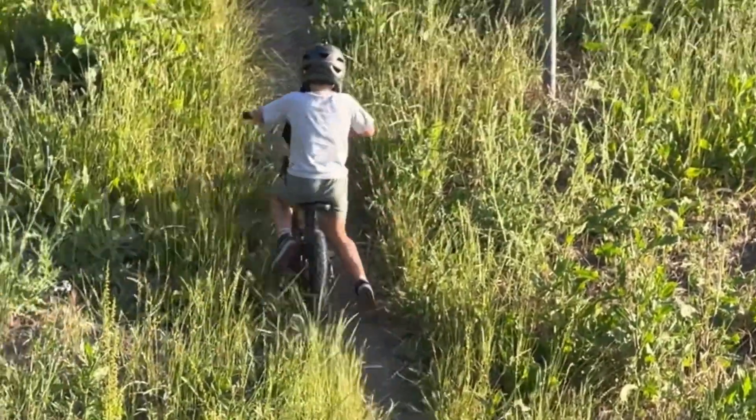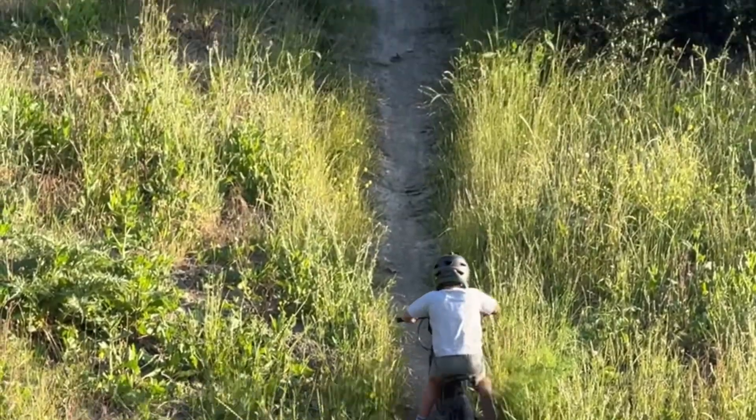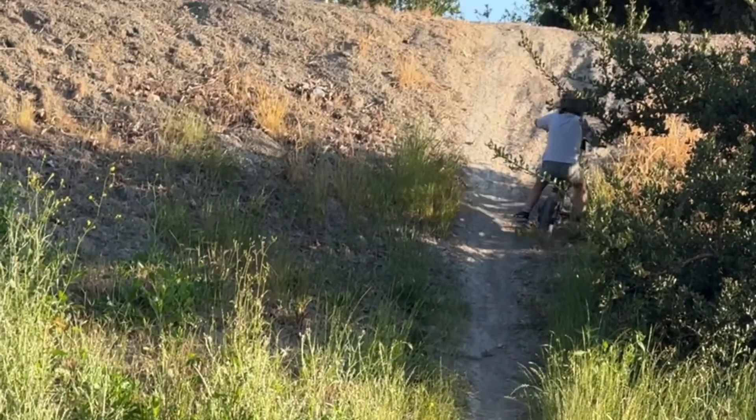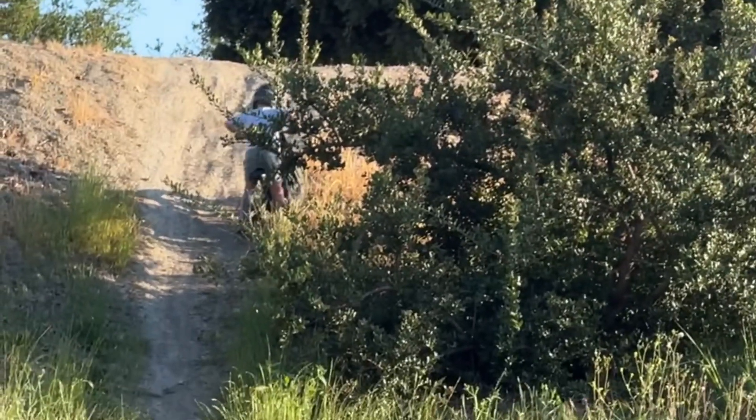Yeah, they're pretty powerful. I don't think he's going to make it though — maybe he will. That top's really steep. Yeah, it is, it's really steep. That's it. Who's going to come up here? That's as far as he's going to go.